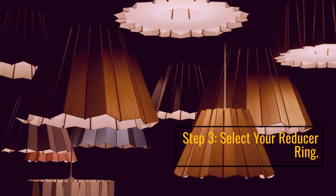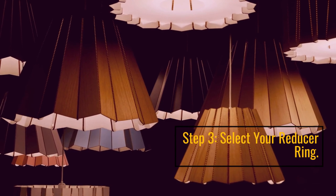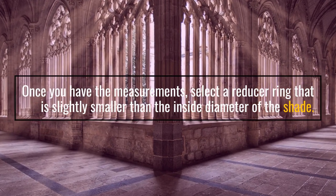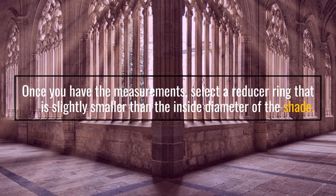Step 3: Select your reducer ring. Once you have the measurements, select a reducer ring that is slightly smaller than the inside diameter of the shade.